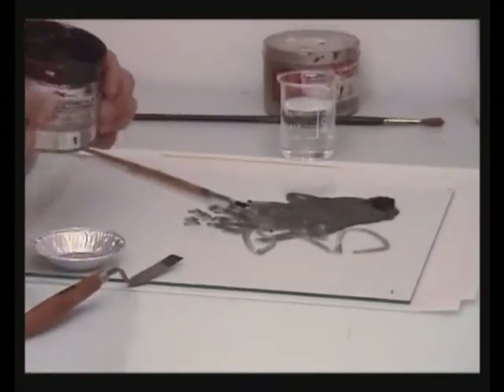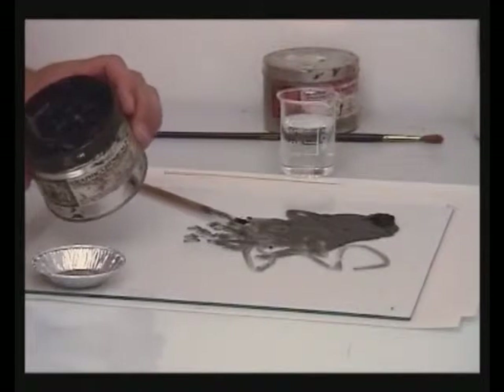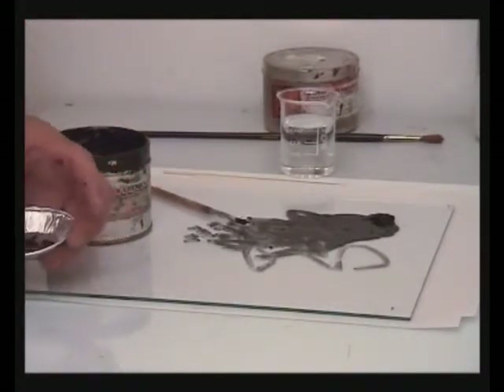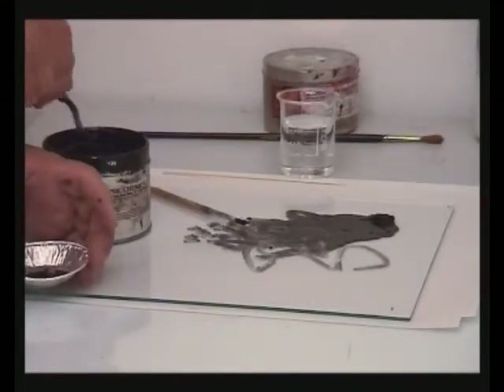The ink may be transferred directly to the degreased plate by means of a brush or an ink roller, or mixed with about six parts water in a bowl and painted on.